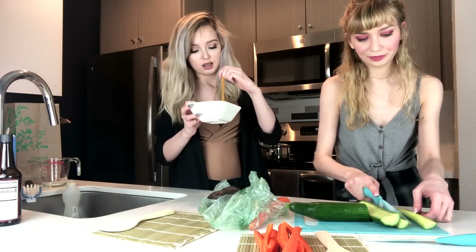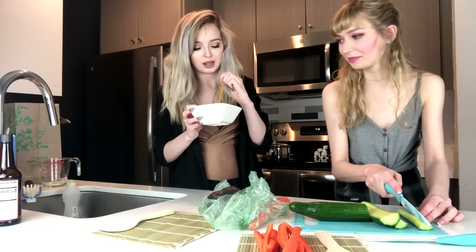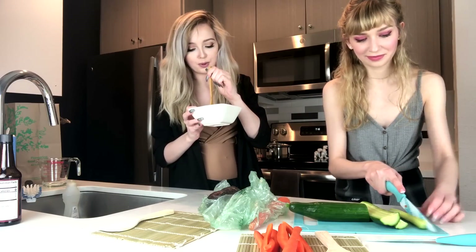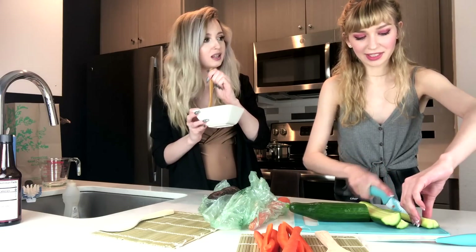My grandparents had a dog and a yard and we got fleas really bad. Apparently if you put vinegar in a bowl, the fleas jump in it. That makes sense. So I just have the worst memories associated with vinegar.